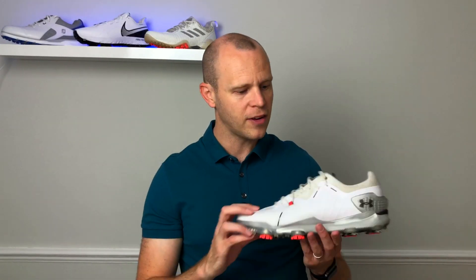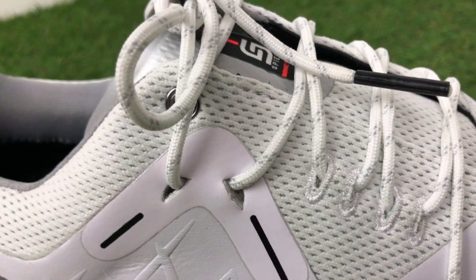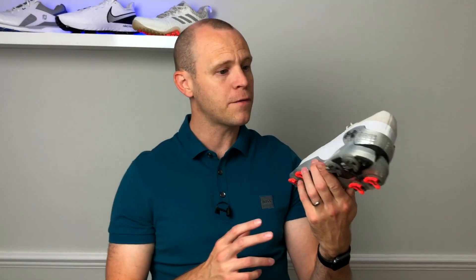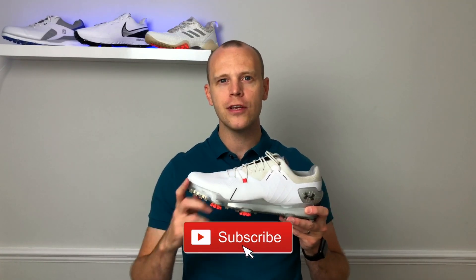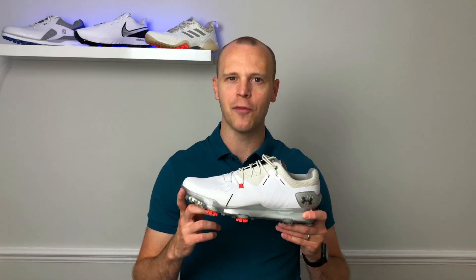The TPU outsole makes it really easy to keep clean. One thing to highlight though — because of the textile material on the laces and heel area, this bit has marked up a fair bit already over the rounds I've used it. You're going to get some grass stains and mud on those, so that's just something to be aware of. Let me know in the comments what you think of the look of the Speed 4 — is it for you, do you like the lines and different textiles?